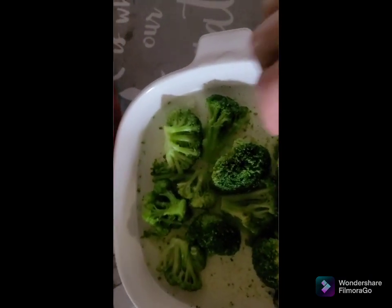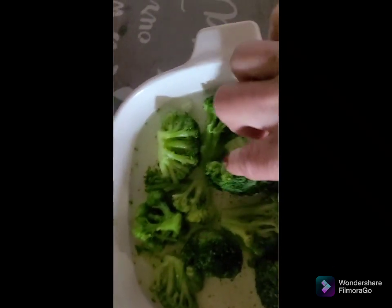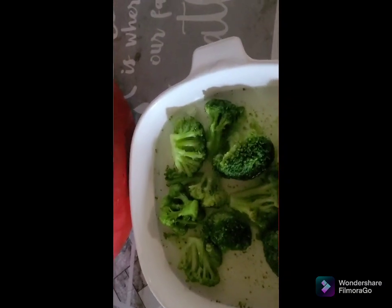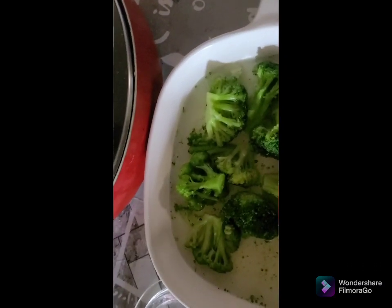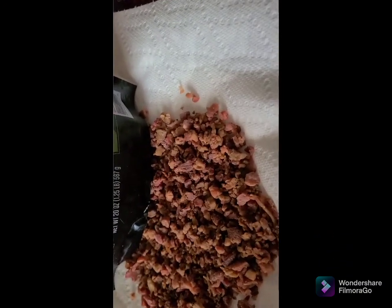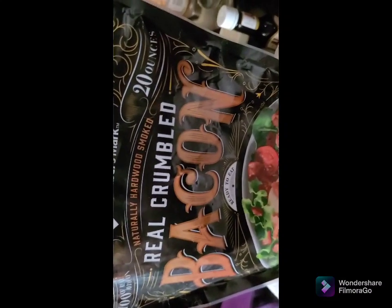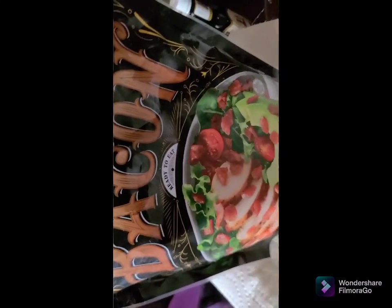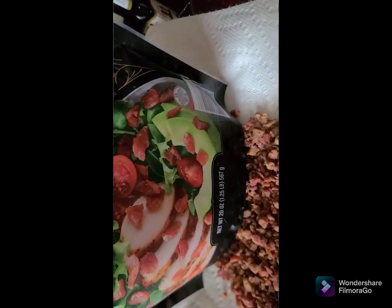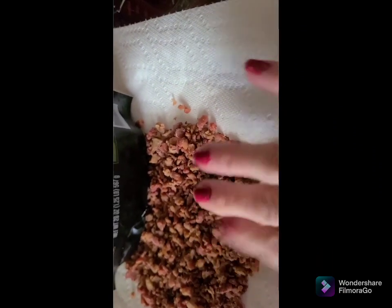The broccoli has come out and you want it soft so you can kind of smash it down. Microwave until it's pretty well soft so the stem's not too hard. I'm making two so it's a handful for each one. You can use any kind of bacon — it needs to be crumbled though. I'm going to put this in the microwave to heat it some.